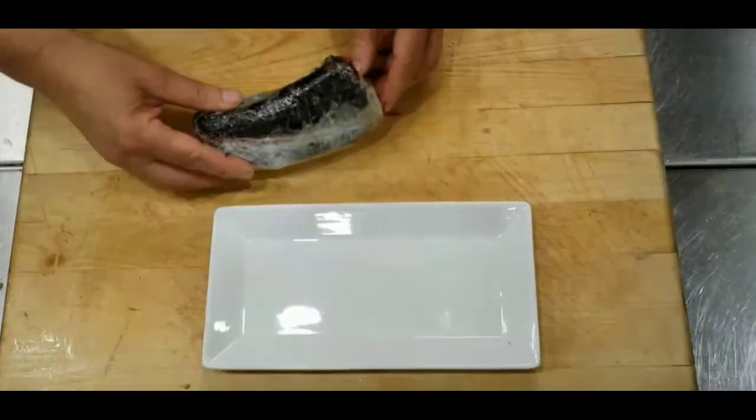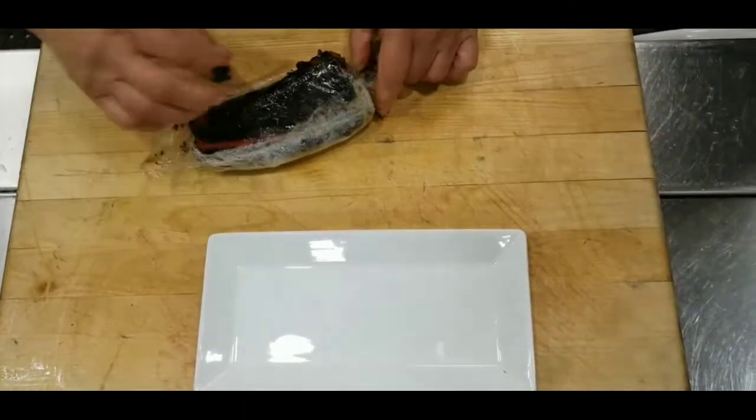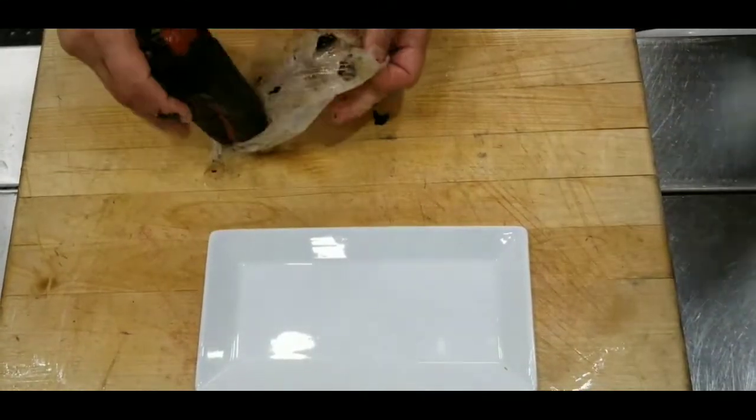So here it is — now we are going to unpeel them. Take the plastic out.